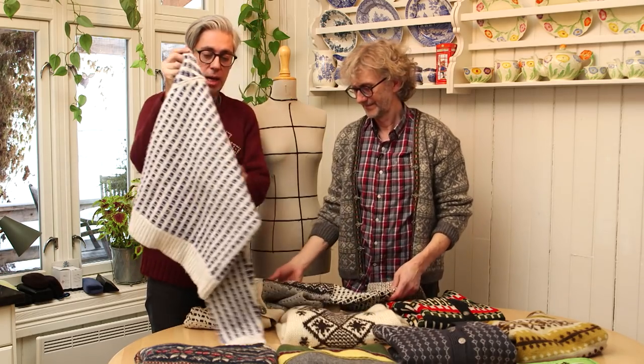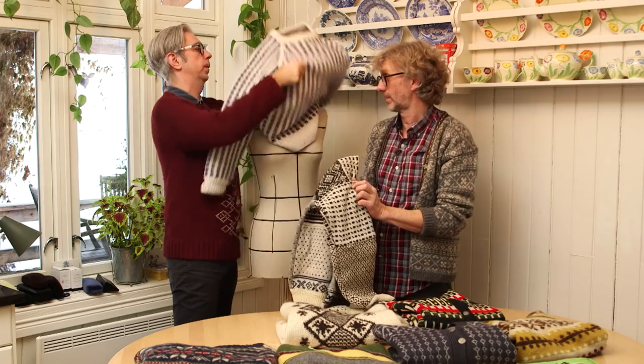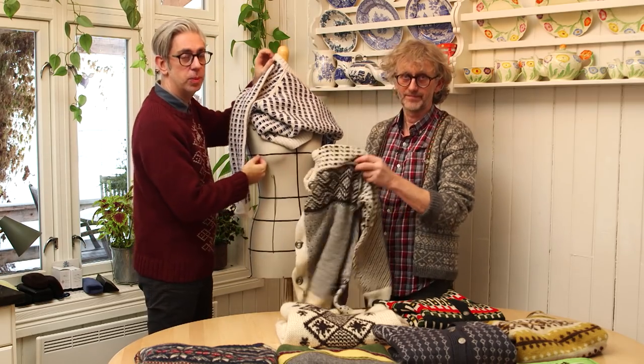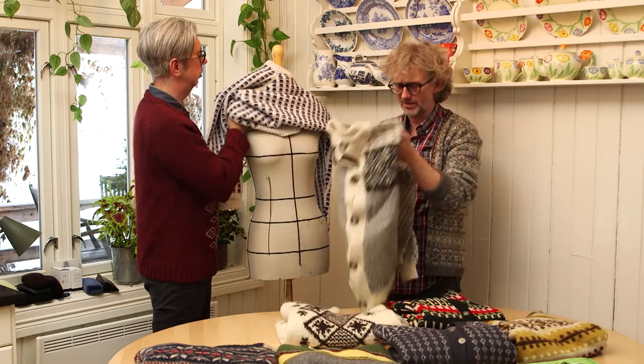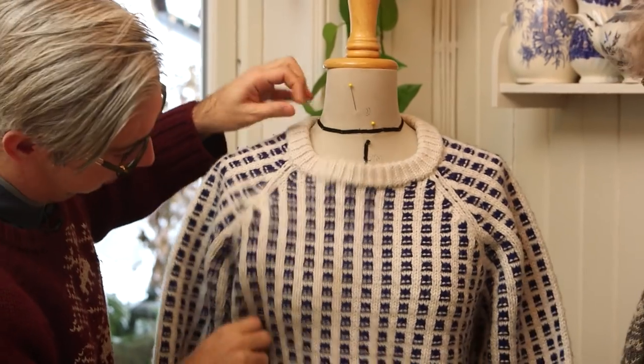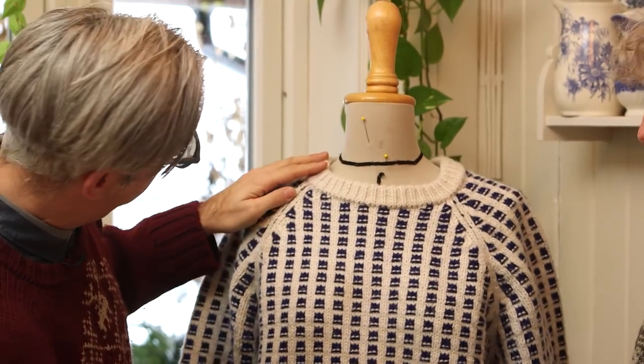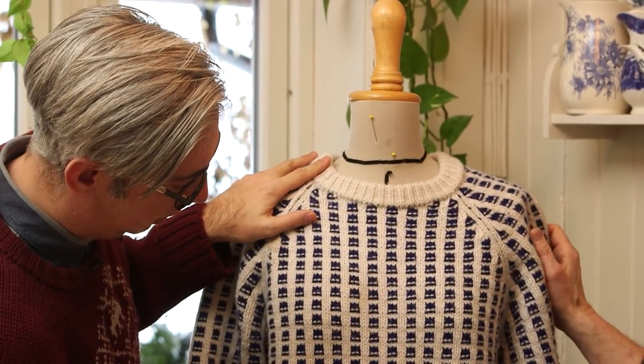We took this workwear sweater a few years ago — this must have been in 2007 — and we designed our own sweater based on that. This piece is machine made, and this sweater was bought in the grocery store where I grew up. You could buy those in the supermarket in the old days. So this is our version of the Icelandic sweater. It's a little bit dirty — we need to get it cleaned.